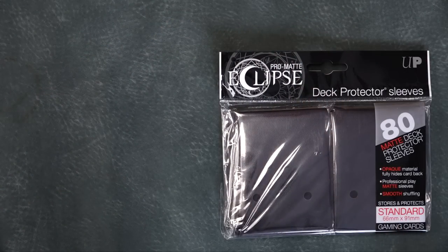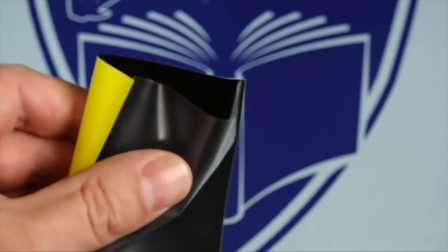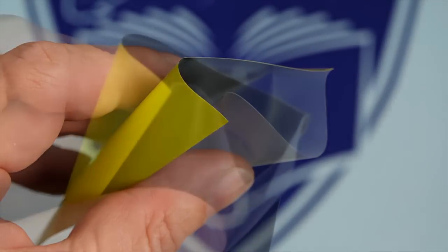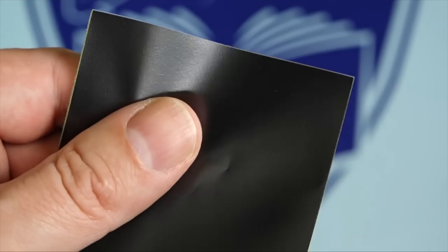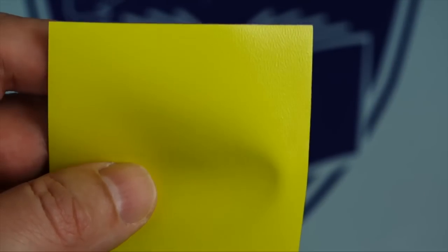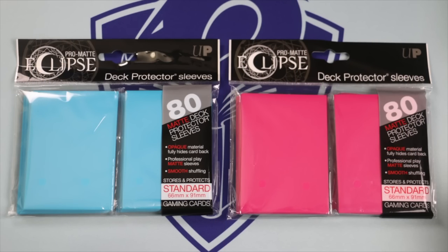When comparing to Ultra Pro Eclipse sleeves, there are some strikingly contrasting qualities. Eclipse sleeves are not thick at all and offer a slim, sleek sleeve. Nonetheless, their construction is solid and sturdy and they rarely if ever split. Eclipses can pass a stretch test while Dragon Shields cannot, but I feel I can say with confidence both have equal durability when it comes to splitting, assuming there are no defects — which is something I'll talk about in just a moment.